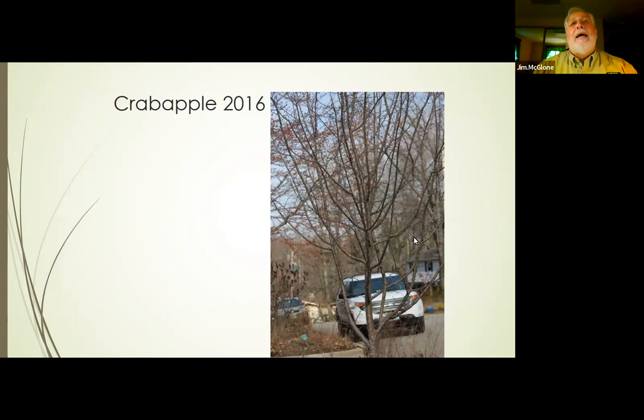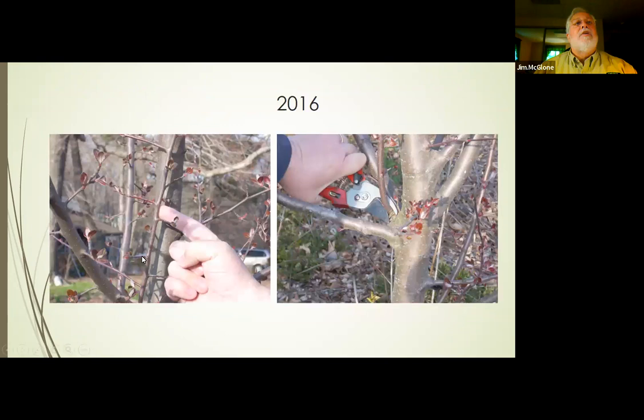In 2016, as I was doing my observation, I noticed one branch growing up right along the central leader. Because I was paying attention, I was able to take care of it very early and very easily, and this kind of cut you can make any time of year.